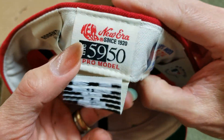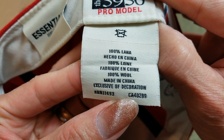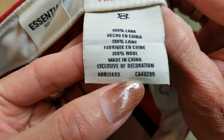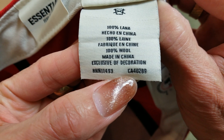Below the New Era tag there's another tag that says '100% wool, made in China, exclusive of decoration.'